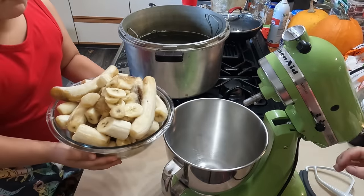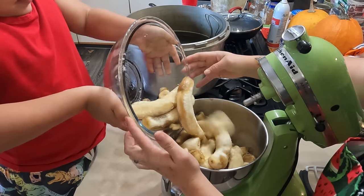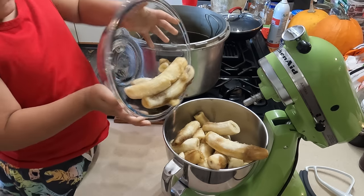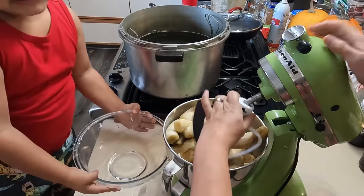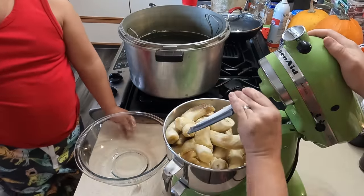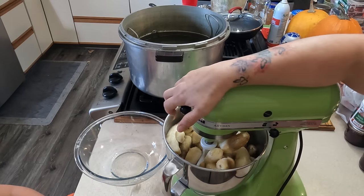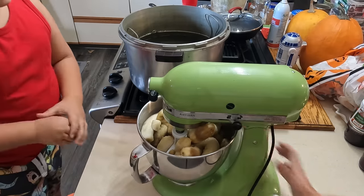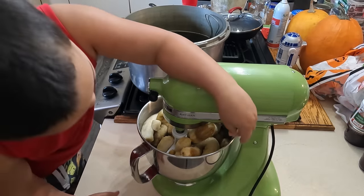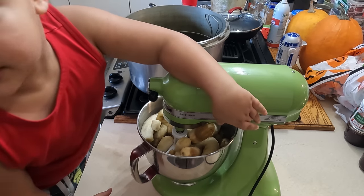So we're going to smash up these bananas. We'll put our blade in - our paddle. We got the bowl in here, can you lock it? It turns and locks so the top can't come up. Pull it towards you. So now I can't lift this up. And now you move this to number two - gently. Is it number two? Perfect. Look at that mashin'!